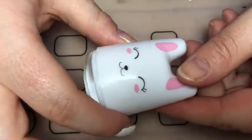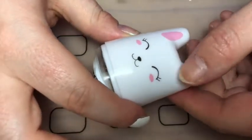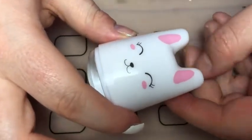So I wanted to start off with showing you this stamper - it's the Kawaii Stamper from MoU London. How freaking cute is that?